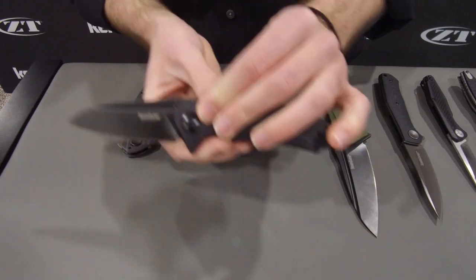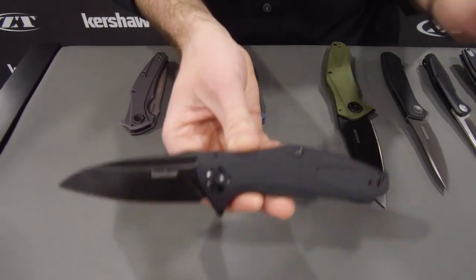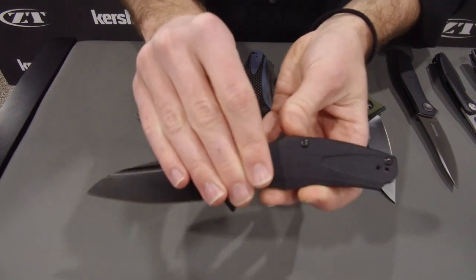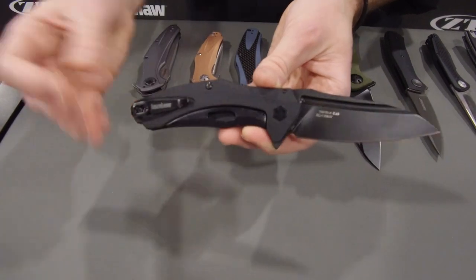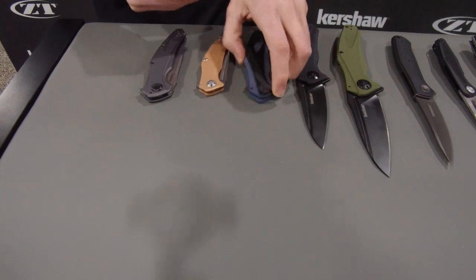Right here we've got the Black Natrix. This is very similar to the 7007 Natrix, but all black — super stealthy, brings that black tactical look. 8CR blade, opens on KVT ball bearing washers, G10 handle scales, and that patented sub-frame lock in the back giving structural integrity while maintaining a lightweight feel. That's $64.99 MSRP.